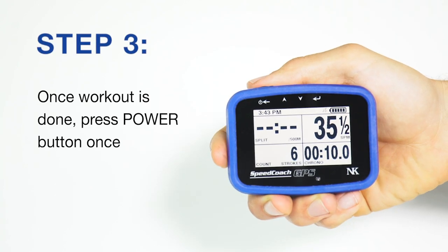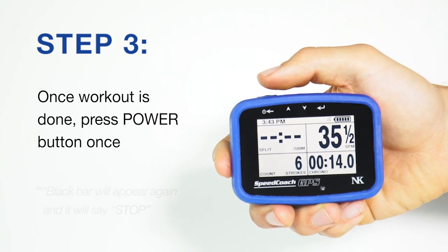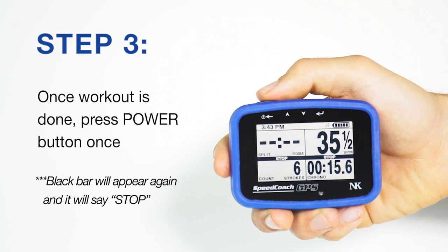When we're done with your workout, just stop rowing and press the power button once, and the horizontal bar will appear again and it will say stop.